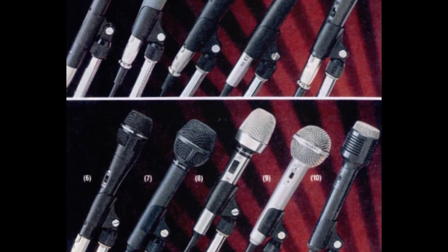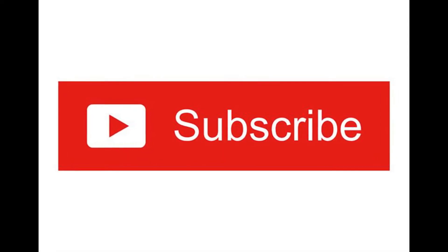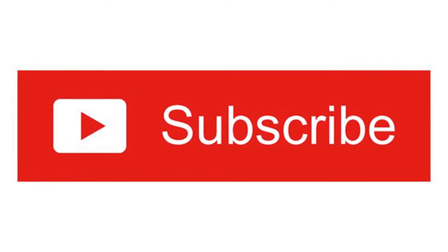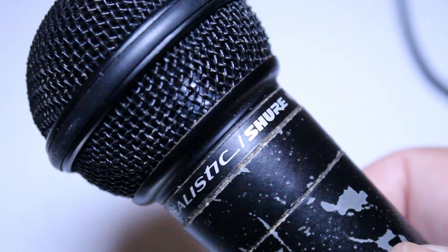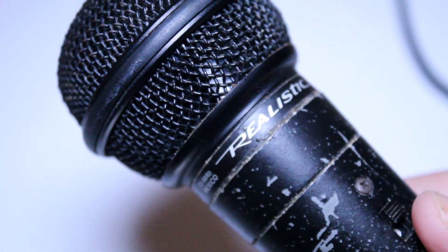Thank you for watching this video. I hope you can join us again next time. If you haven't already subscribed, please do — I post new tech reviews every week and the best way to stay on top of all the latest reviews is to subscribe. Leave a comment, give us a thumbs up — we'd love to hear from you. Thanks again, we'll see you next time.